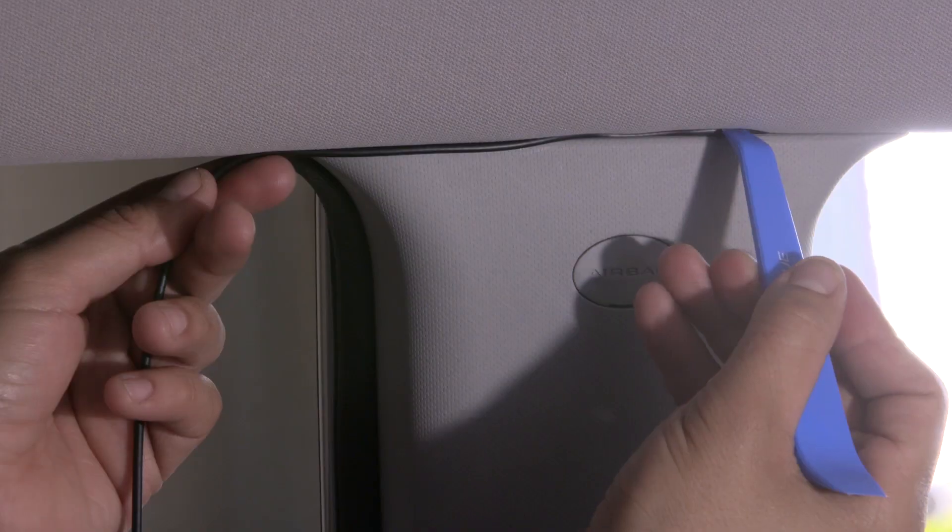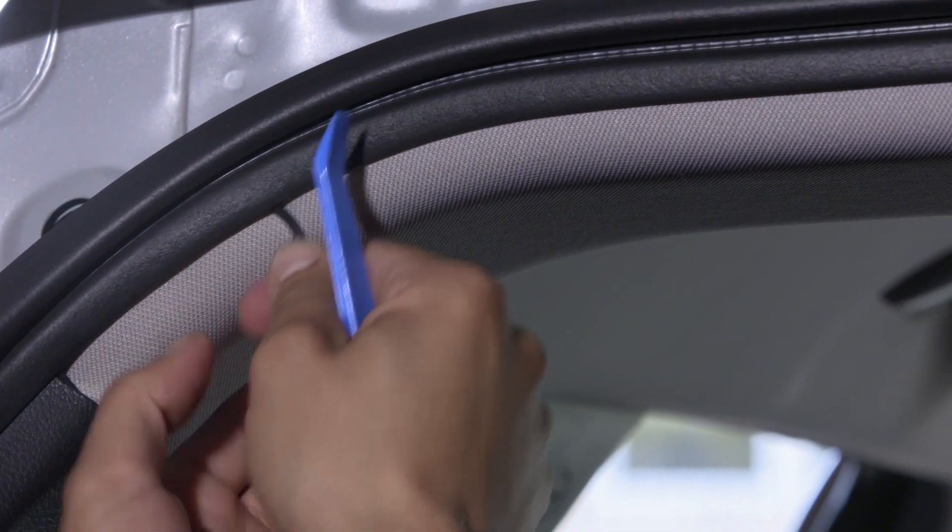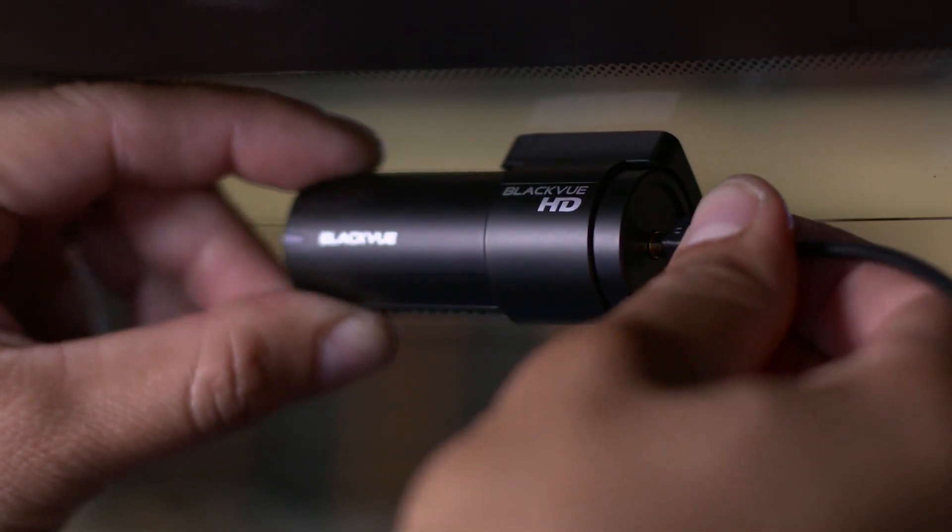Continue routing the cable along the A-pillar and B-pillar all the way to the C-pillar at the back of the vehicle, where you can hide the excess cable. Insert the cable into the rear camera connector.